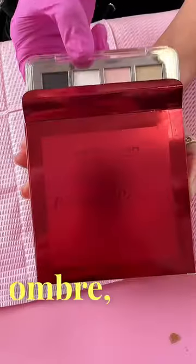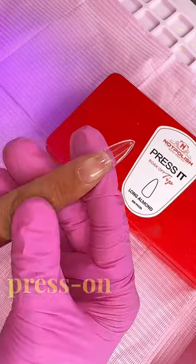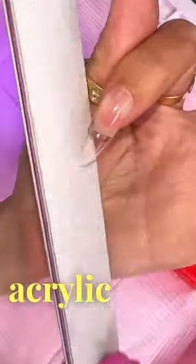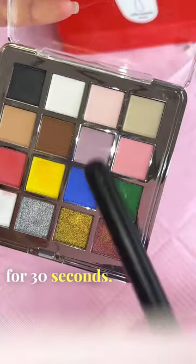We're going to do the easiest pink and white ombre, okay? Polished pigment palette and some press-on nails. If you don't want press-on nails, this works on acrylic as well. Matte top coat here for 30 seconds.